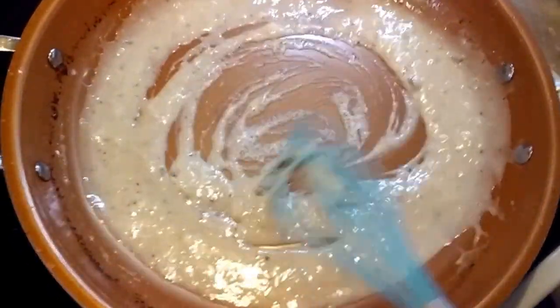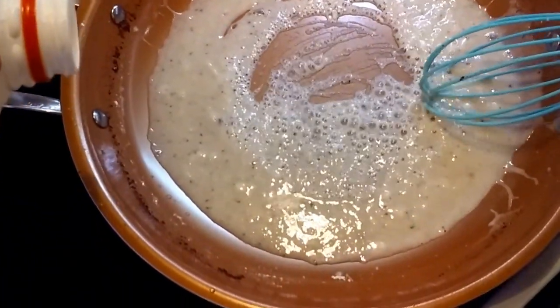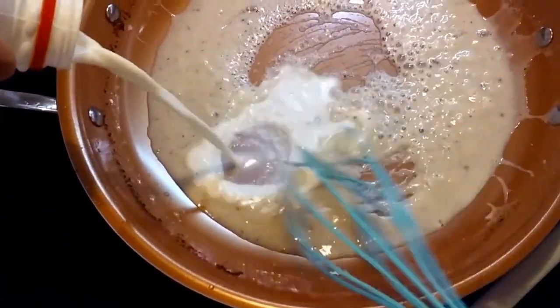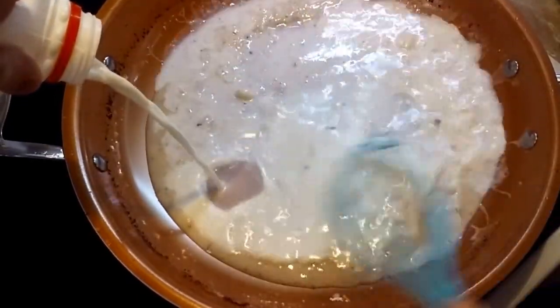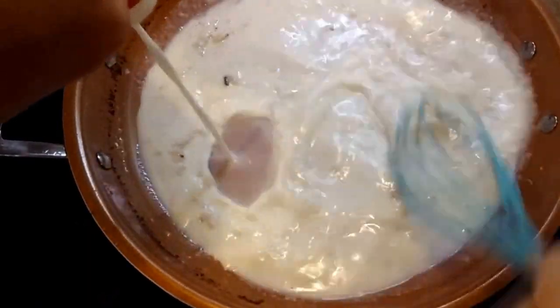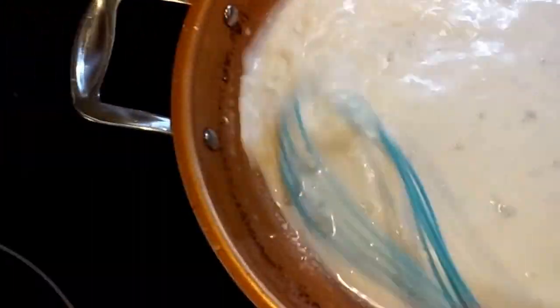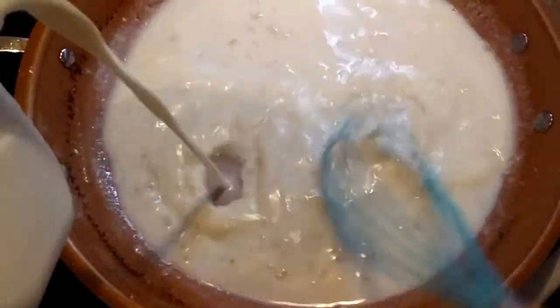Now we're going to add our milk. I'd love to tell you that I know exactly how much milk we add, but I just add it until it feels right. We're going to need a lot more than that because we had a lot of oil and flour.